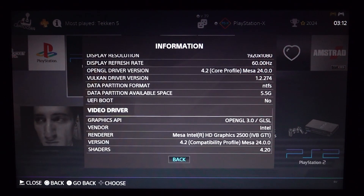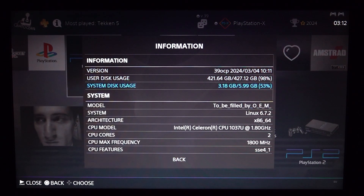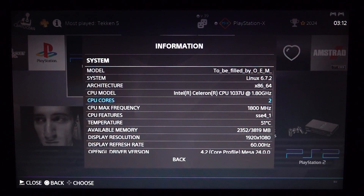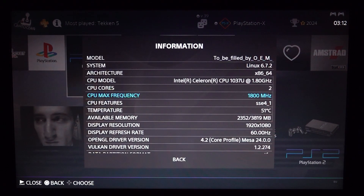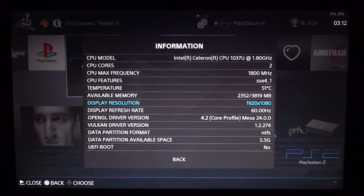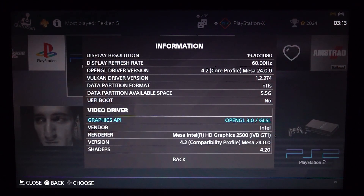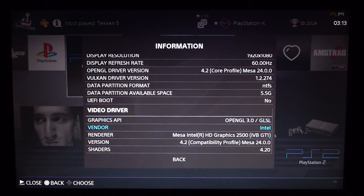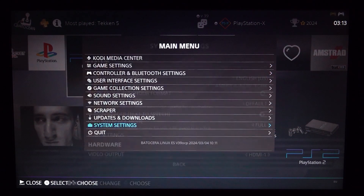It's quite interesting to see they're using different parts. This is the Intel Celeron 1037U CPU running at 1.80 GHz, a dual-core processor. Temperature is going to be 51 Celsius at idle, so it's going to be a little harder when we're actually playing games. The specs only have OpenGL 3.0, which can give us some compatibility issues with certain emulators.